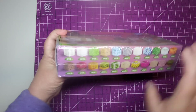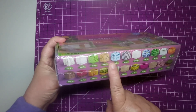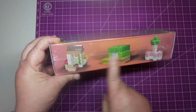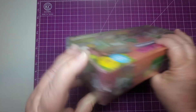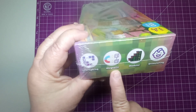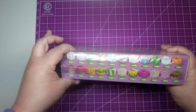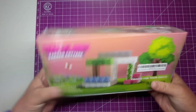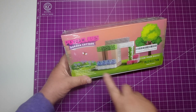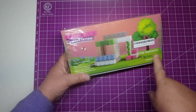On the side of the box, it does show you all the pieces that are in here and how many of each piece there is. And then it just shows the different things that you can build with it. It does show that they're interlocking, they're magnetic, modular, and they're stimulating. And on the back, it just shows you again what you can build. And it says 'fidgets for your digits.'